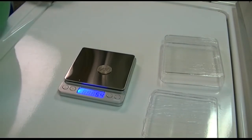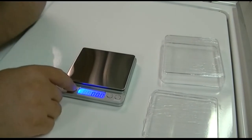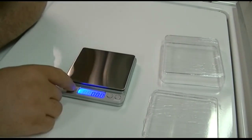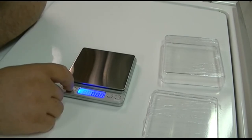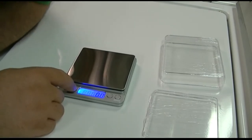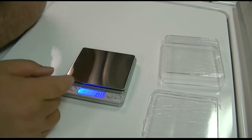The available units are grams, ounces, OZT — I'm not sure what that means — and DWT, which I'm also not certain about, CT, and GN. I'm just not familiar with all of those, so we'll go back to grams for now.